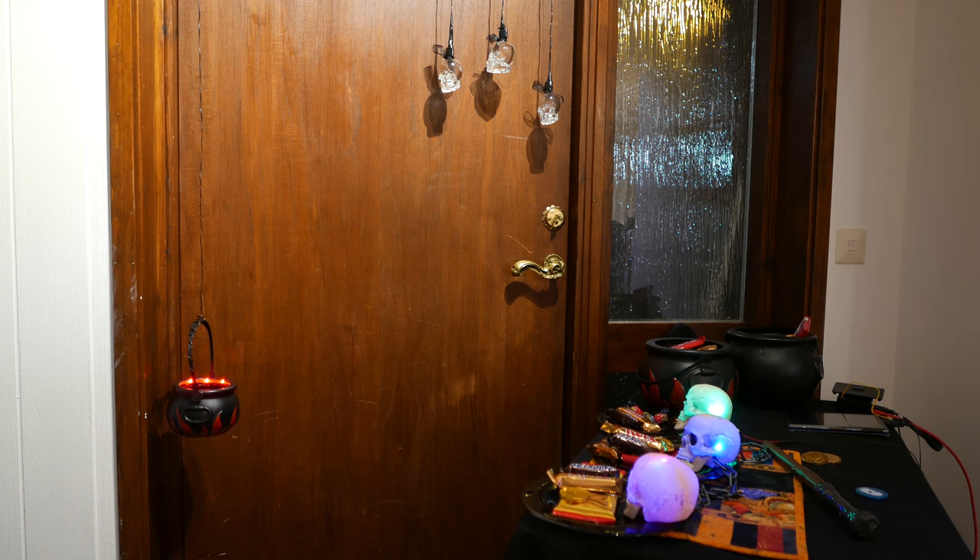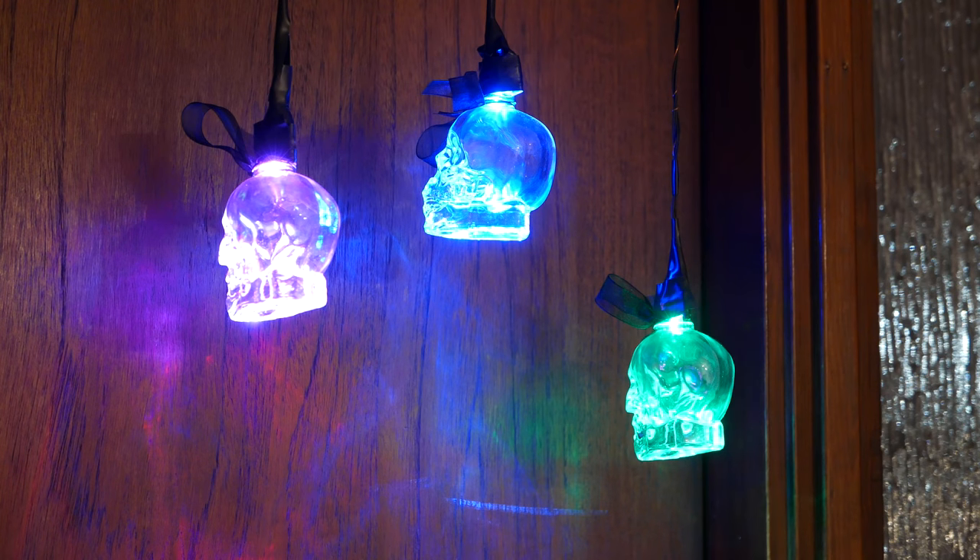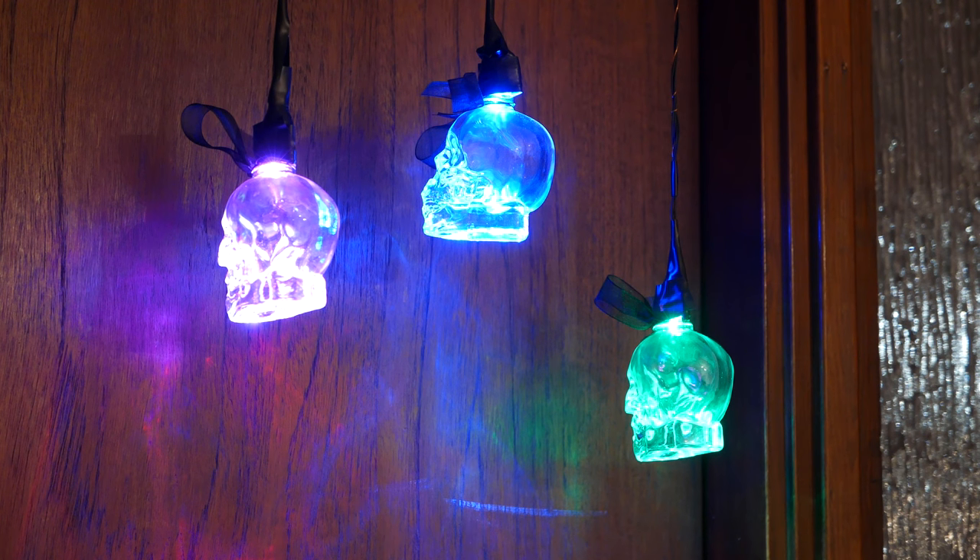For this year's Halloween machine, I replaced the monitor with a couple of skull-shaped glass bottles that I hung from the door. By pressing the spacebar on the keyboard I hid behind the table, a tutorial begins, allowing me to explain to the kids how the game works.